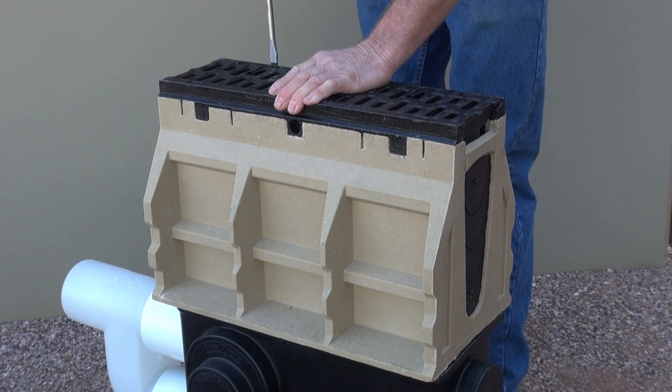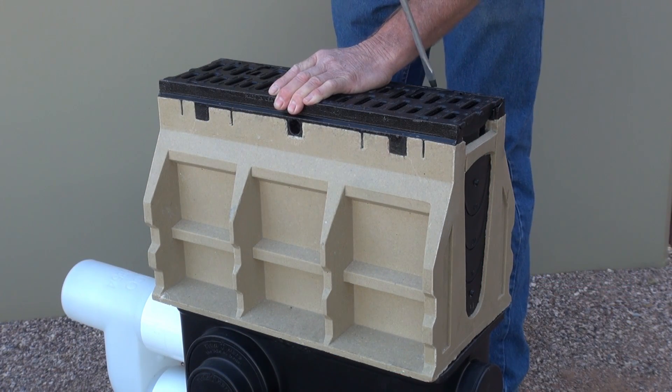To remove the bung, you take off the grate, reach down, and simply pull out the bung.